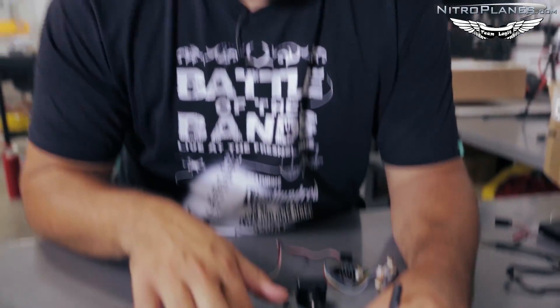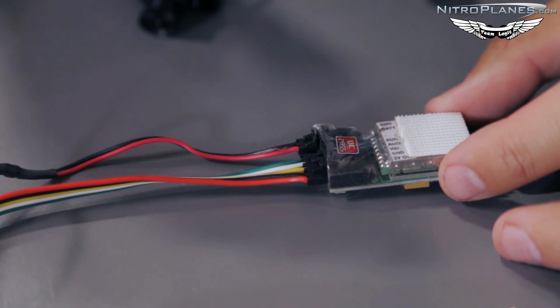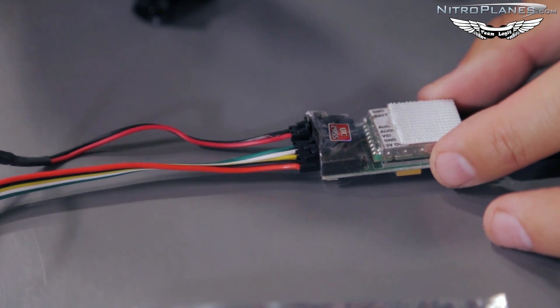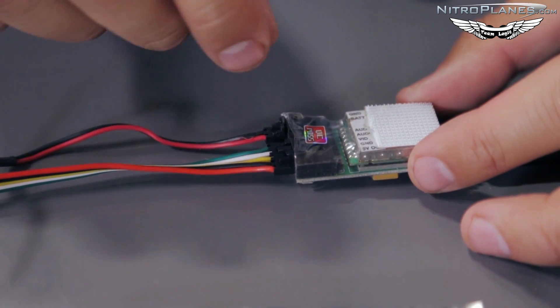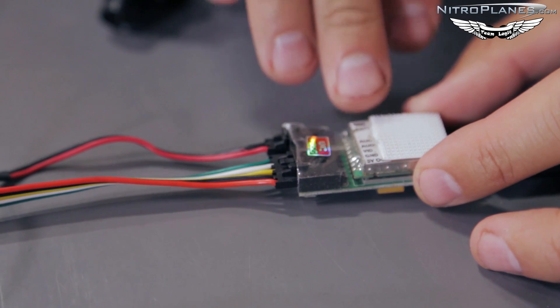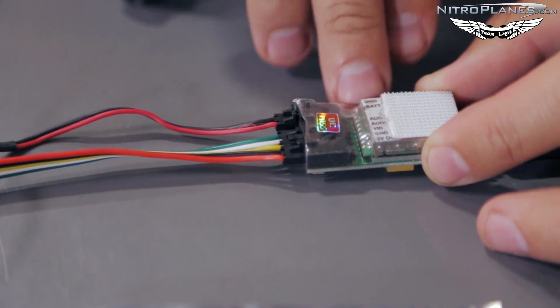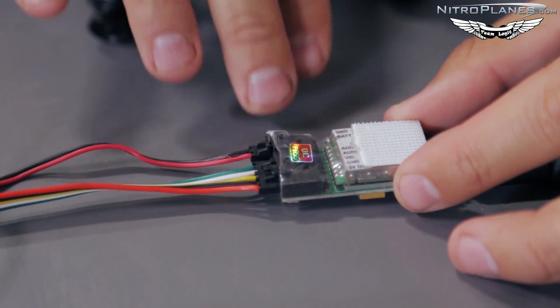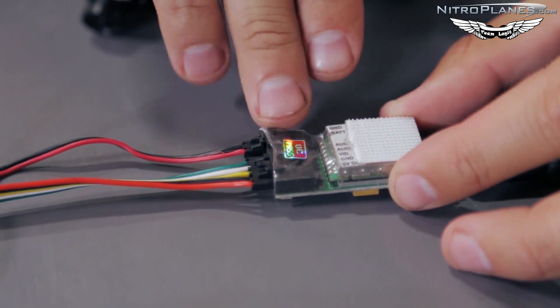I'll go with this one since it's the easiest. There are only three vital connections we need to make on this transmitter. The first one is the ground wire. Most video transmitters are 12 volts, however some are 5 volts or 3 volts, so make sure you check the specs prior to applying power. This one can run a wide range from 2S to 4S LiPo, which is anywhere between 7 volts up to 15 volts, so I'll power this off a 3S LiPo.